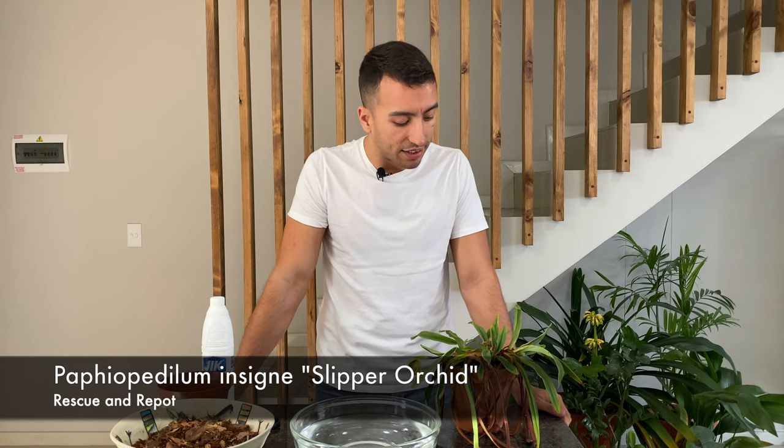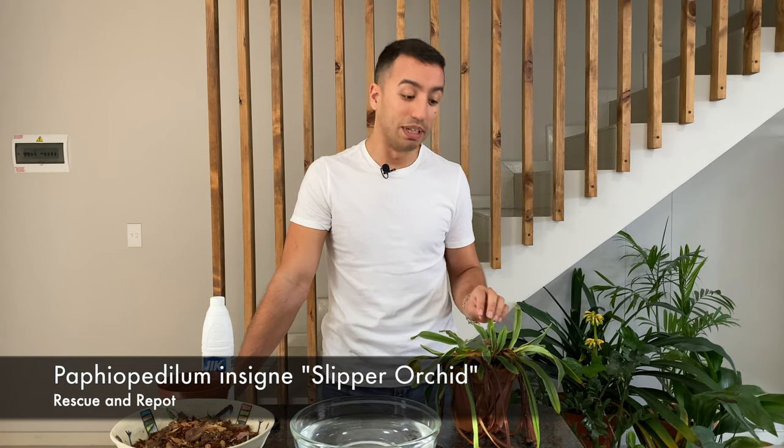Hello everyone, I'm Corbin Rhodes and today we are going to do a little slipper orchid rescue video. This is Paphiopedilum insignia and it is absolutely infested with mealybugs. I'm going to show you how I'm going to take care of the mealybugs and then we're also going to do a repotting of this plant and put it into fresh new growing media.